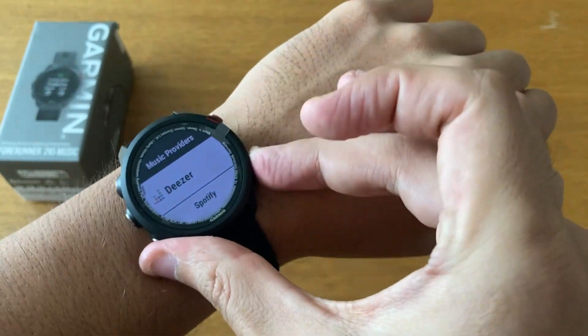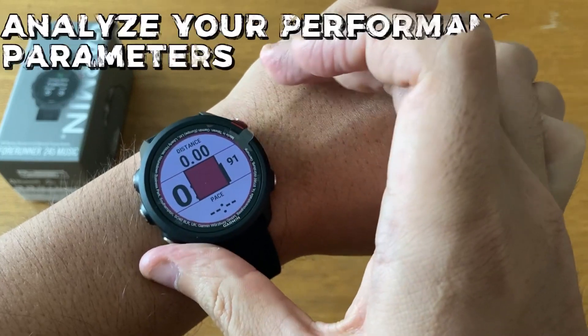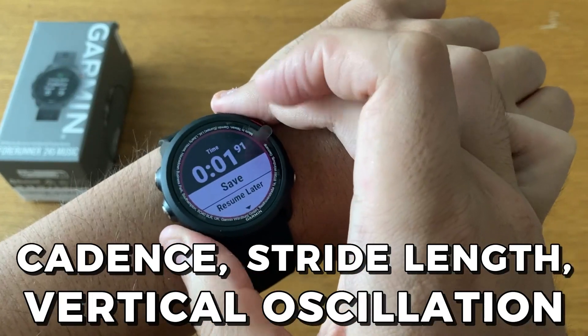To personalize your workouts and get performance feedback, use the Garmin Connect app. Analyze your performance parameters like cadence, stride length, and vertical oscillation with the Garmin Connect app.